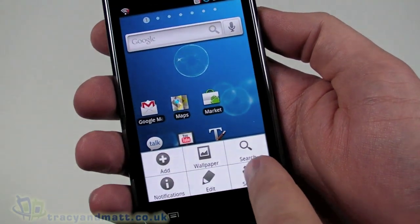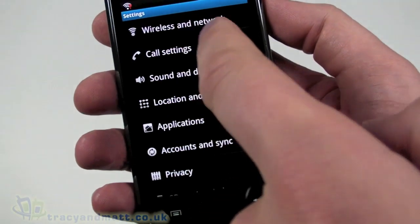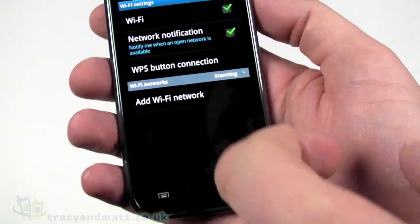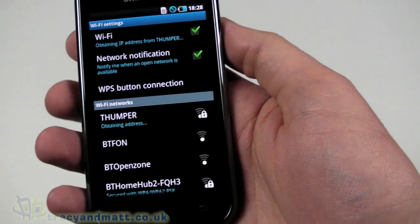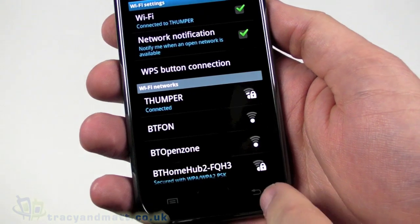We're going to start off by setting up the Wi-Fi. So we go to Wireless and Network > Wi-Fi Settings, switch Wi-Fi on, put in the WEP key, and connect. It's obtaining an address and we're connected — pretty straightforward to connect to a wireless network.